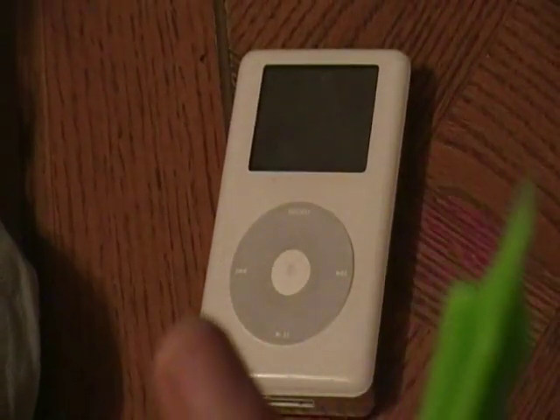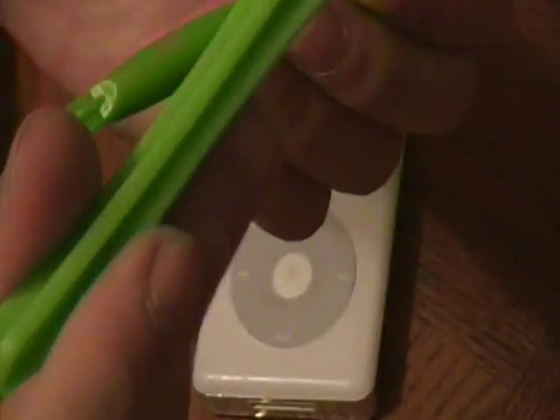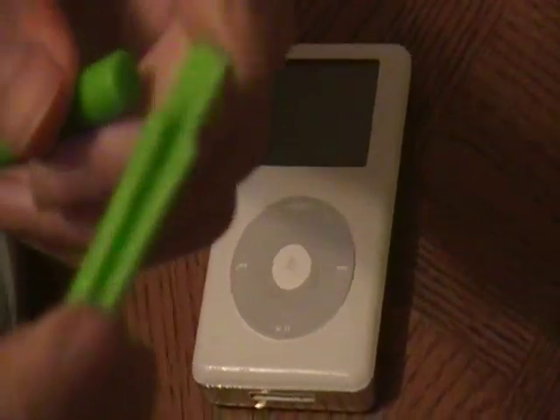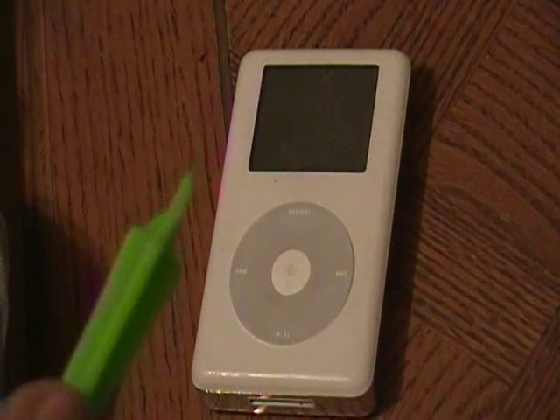This is a tool that you use to open it. You're probably wondering where do you get this tool — you get it online. You can actually buy it when you purchase replacement batteries; they usually sell two of them that come with the kit. This is a very safe way to open it. They're made of plastic and have a very narrow edge, which enables you to separate the two parts of the iPod.